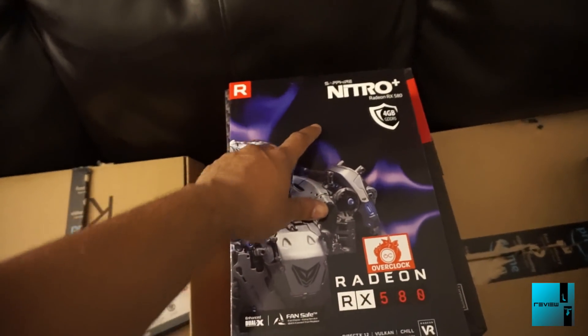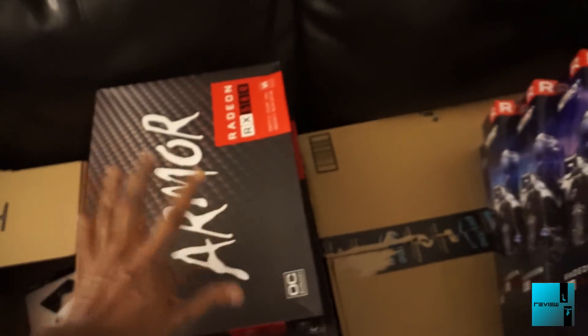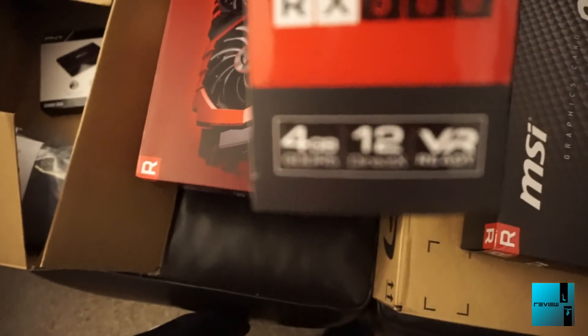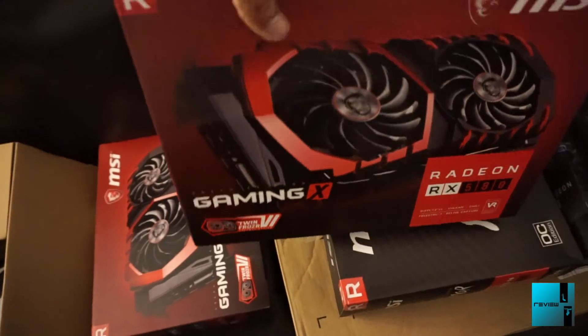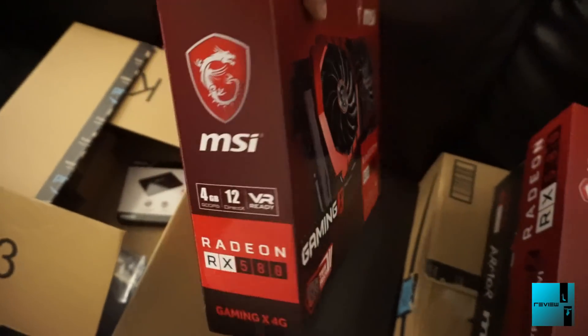We also have another Sapphire Nitro 4GB 580, and then the rest are 4-gig cards. These are the MSI 4-gigabyte Armor 580 - overclock edition - and then we have the MSI 580 Gaming X models, also 4-gigabyte. We have two of those.